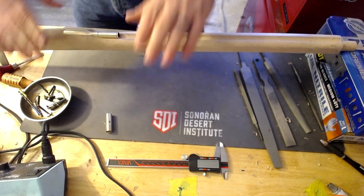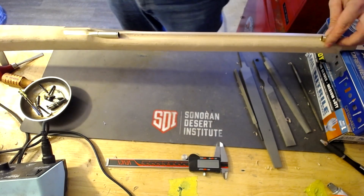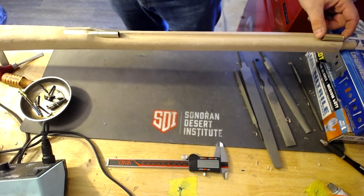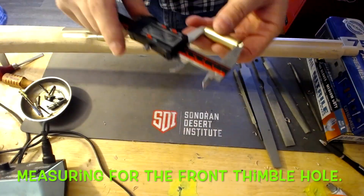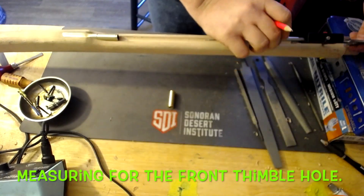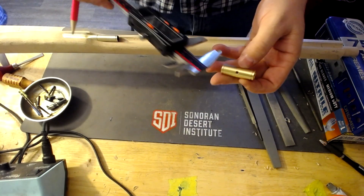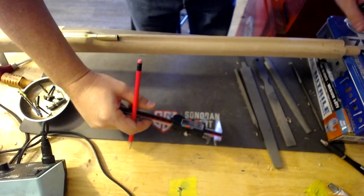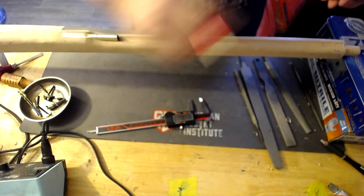I think I got that one done. Now what we're going to do is get this one set up. I'm going to keep this right up front like the book says. I'm just now realizing that that hole is not sitting on that, but that's fine. I've got my measurement from the back there, so we're going to make sure.